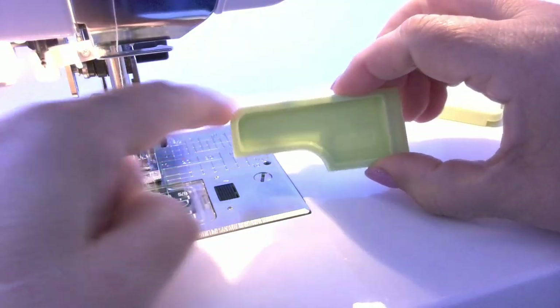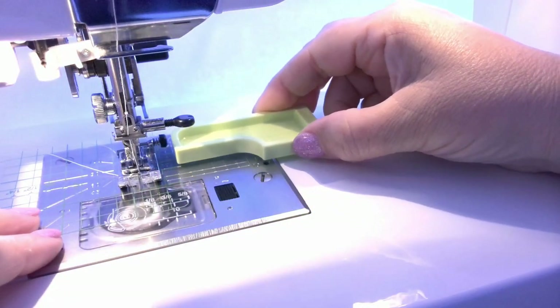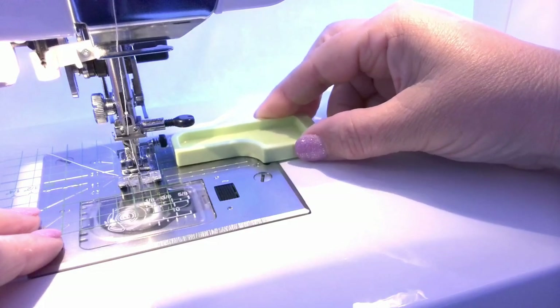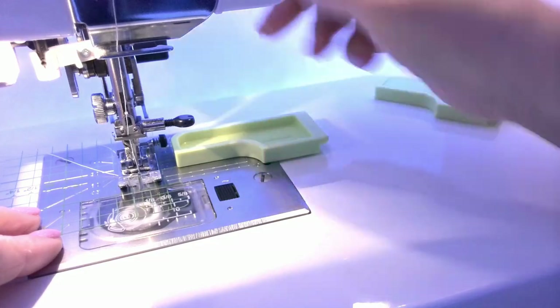Third, you can stitch outer curves. For this you will have to place the narrow edge of the guide with the curve up.